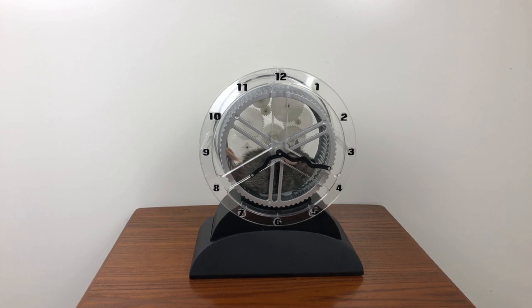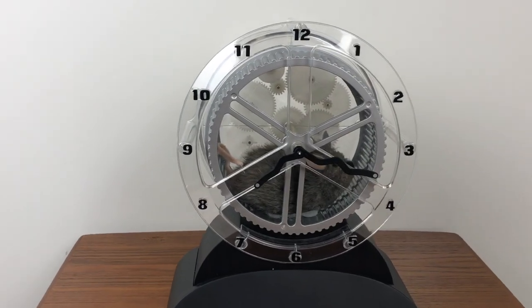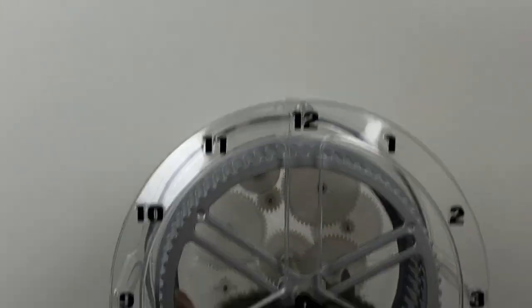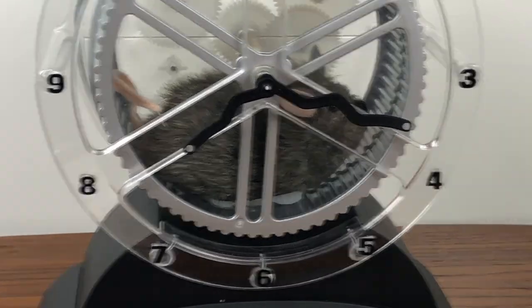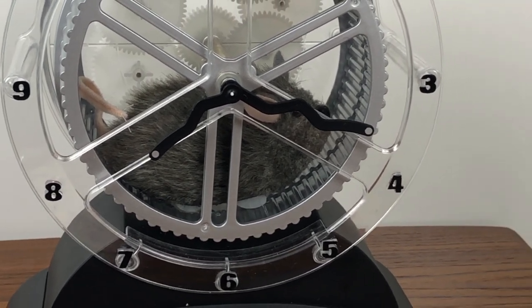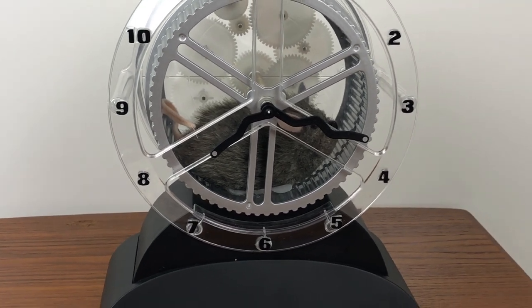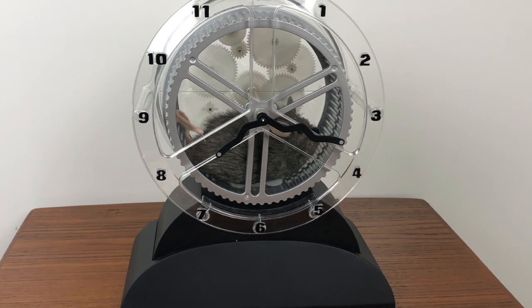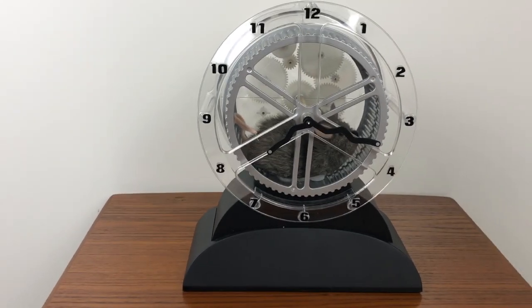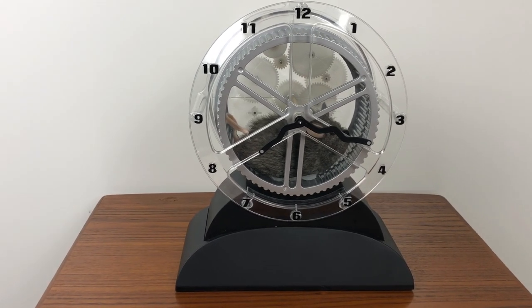Basically how this works — the mouse that you see in there, let me see if I can use this tripod and zoom in. You can see on the bottom of the mouse there's a little white part, and that's actually riding in the track you can see in the center of the wheel. This mouse has a wire that goes to him from the back side.